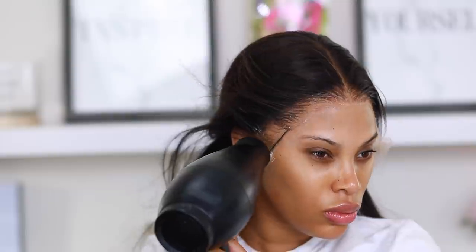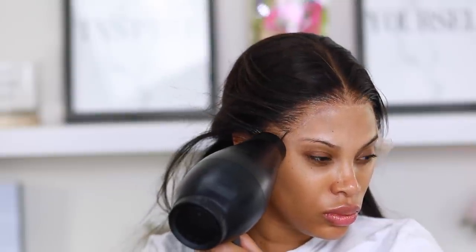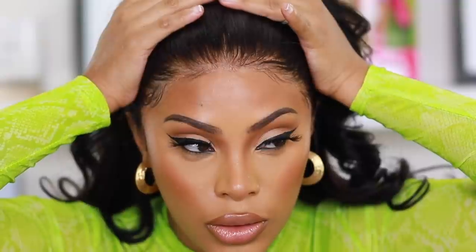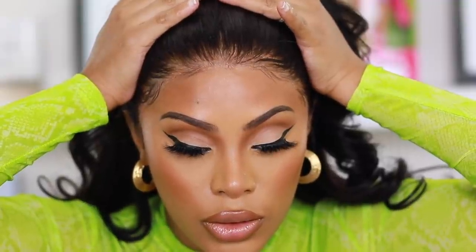Hey everyone, it's Rochelle, welcome back to my channel. Today I'm going to show you how I apply my wig using no glue — a glueless wig application. However, I will be using some products to make sure this wig is laid and melted down to perfection.